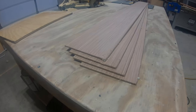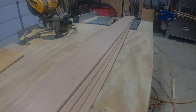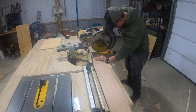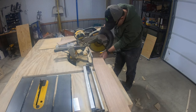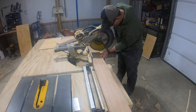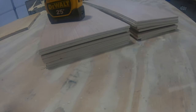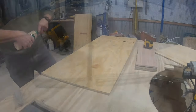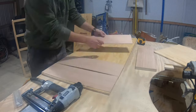I want my sides to have a shiplap look, so let's cut some quarter inch utility panel up into 6 inch strips. We're going to need at least four of these 8 foot strips, because we need to cut 14 that are 19 and a half inches long. Now we've got seven of these for each side. Let's attach these to those two big pieces of plywood, leaving a quarter inch gap between each one.